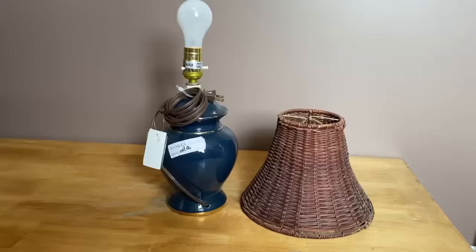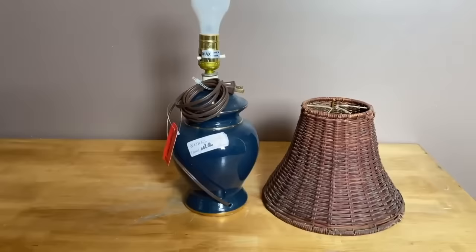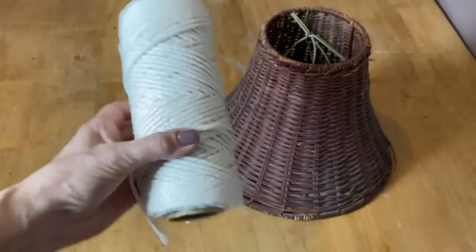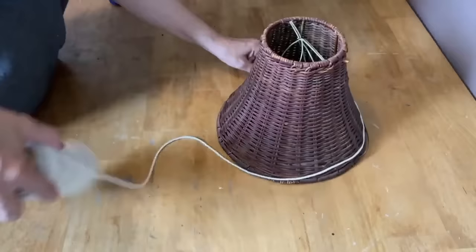Lamps are something that we always see at the thrift store and they're fantastic to upcycle — there's so many different ways to do it. This one's really dated and it's going to need a paint job. I'm also going to do a little bit of work on the shade. We're going to put a fringe on this lampshade. I picked up this macrame cord on Amazon — I'll put the link to that down below — and you can just watch and see how I create this fringe.